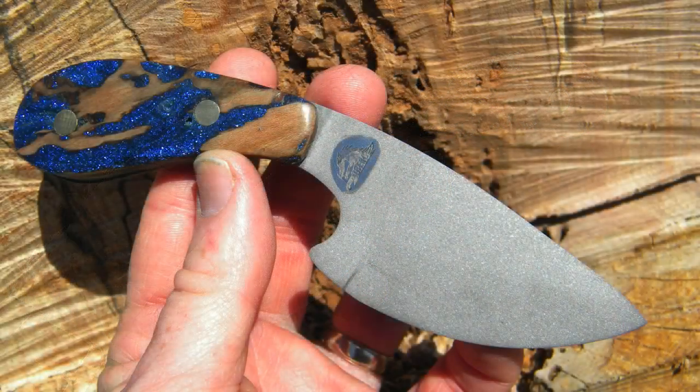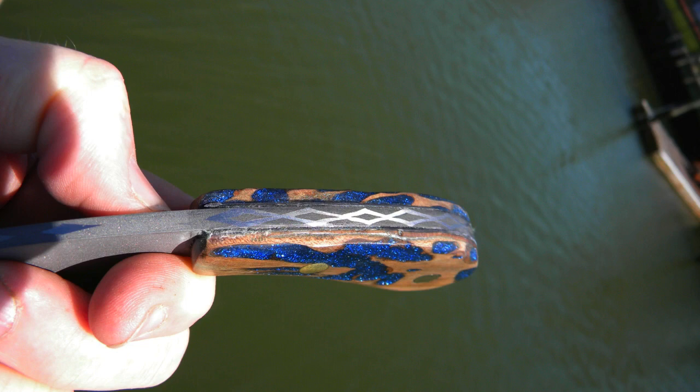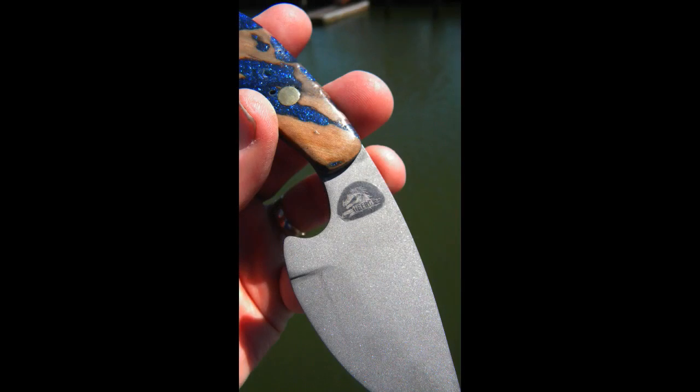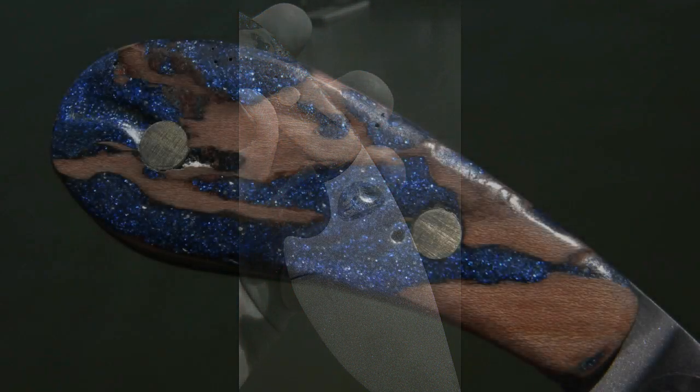Doing a glass bead finish sounds pretty simple, but there are actually a couple of tricks to it, and I learned the hard way. I wanted to craft a knife that had a dull matte finish, but I also wanted to have some designs on the spine of the knife and have my logo be readable. In addition to that, I wanted to play around with a different type of wood handle or scales.